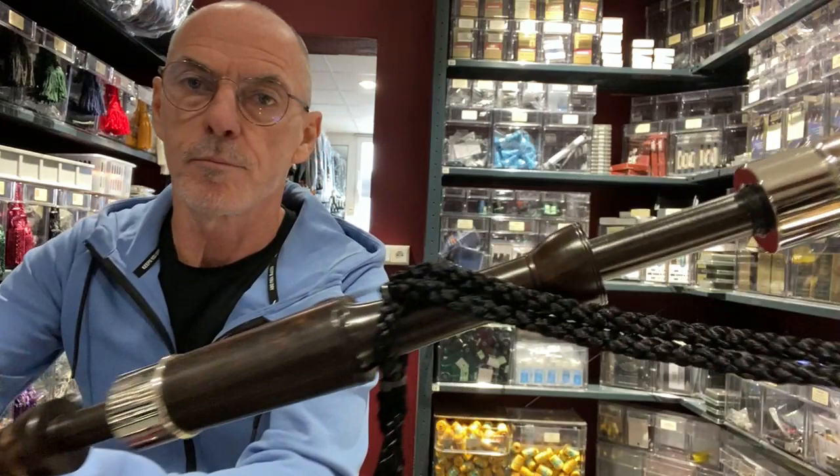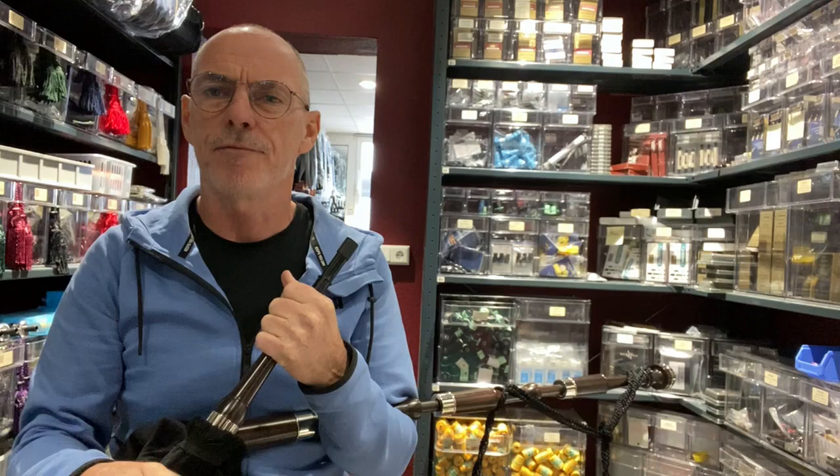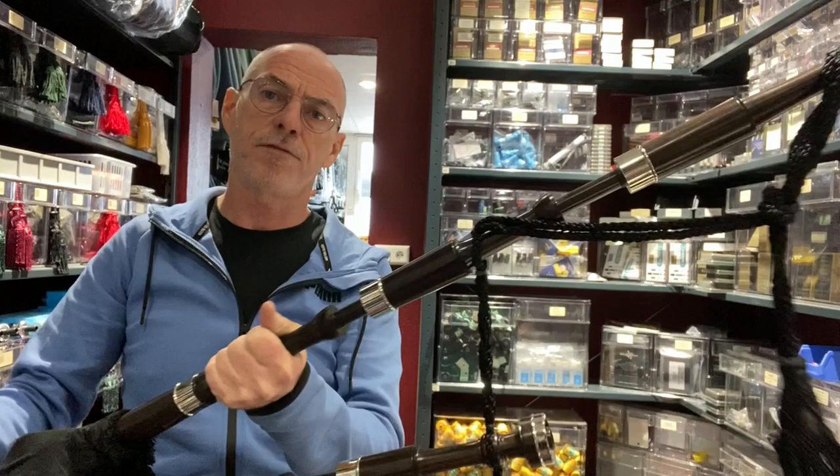We have a bagpipe going out to a customer — this is a set of RG Hardy RGH00, the plain blackwood set, without combing. We're doing videos on all of the bagpipe models we're sending out, just to give you a better feel for what the bagpipe looks like, since it can be difficult getting a feel for the pipe just looking at images and pictures.